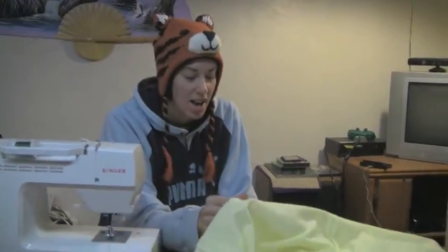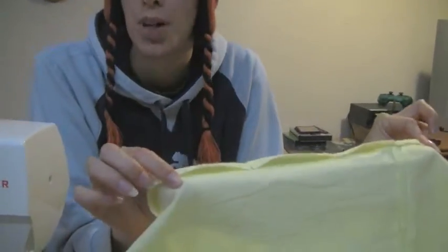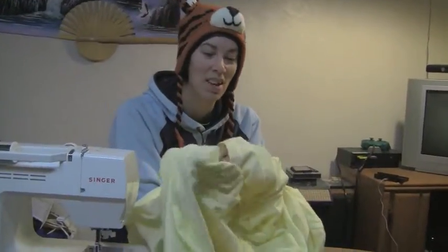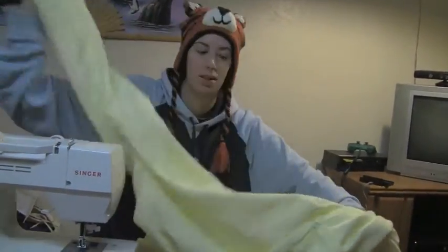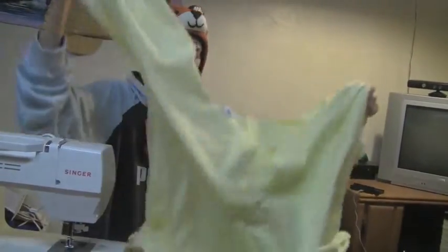Welcome back. I have the bottom pinned. Because we're going to be embroidering 'Go Pack Go,' we don't want this to read in reverse, so we need to turn it right side out. We're already inside out, so we have to be very, very careful so we don't stab ourselves with the pins or lose any of the pins.